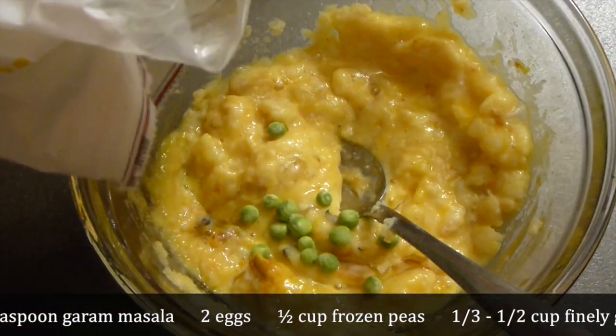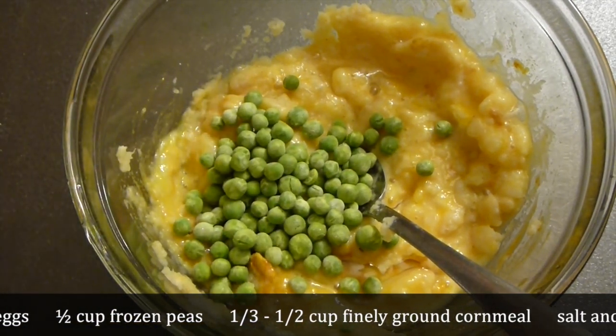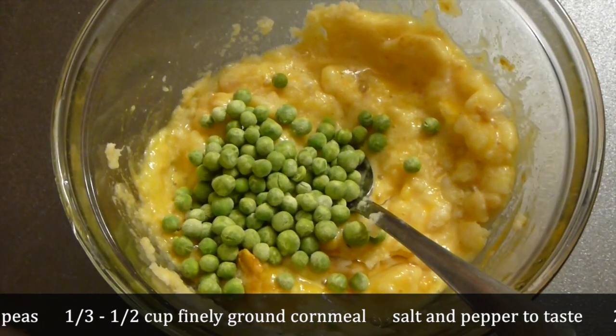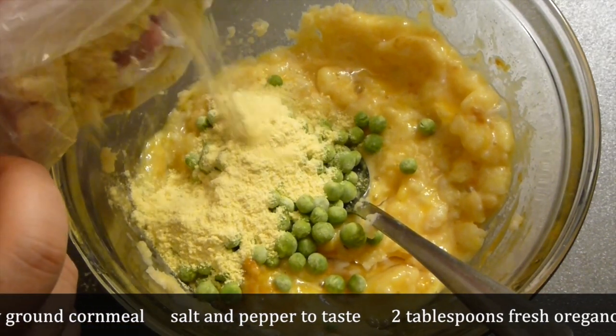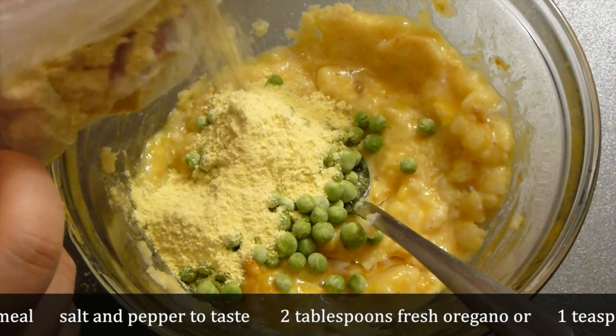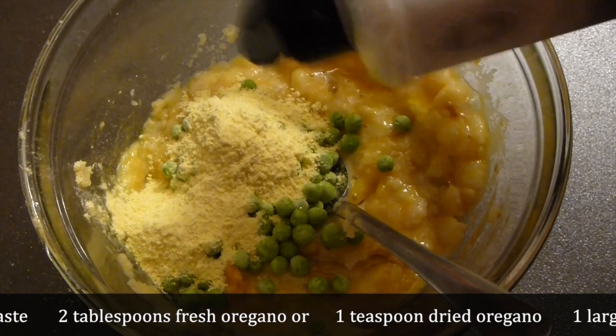Then add 2 eggs and mix it all together. Add about half a cup of frozen peas. Then add about a third cup of finely ground corn meal — this is an organic one; I don't want GMO in my food.